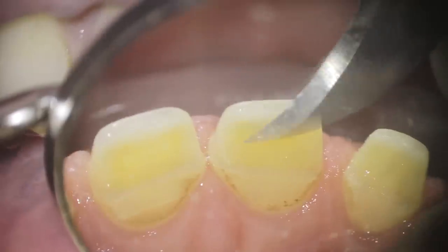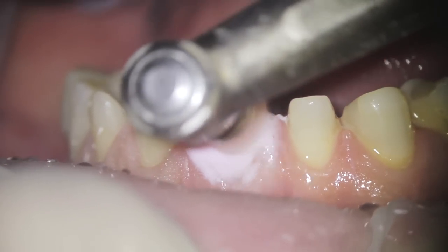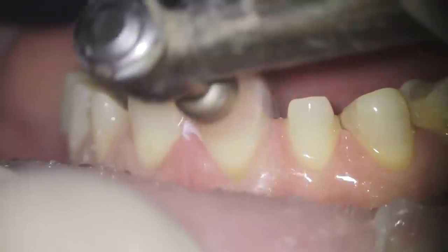Deformation and distortion are the worst enemies during the impression. You want a rigid tray or a custom tray. You must inspect the impression very well, because if you cannot see the margins, the lab won't see them either. A good lab can make a great restoration if they see the margins, even if the preparation isn't perfect. But even the best lab in the world can do nothing with a bad impression. So inspect it carefully, and if there are areas where you cannot see the margin, just redo it — it will make your life easier.